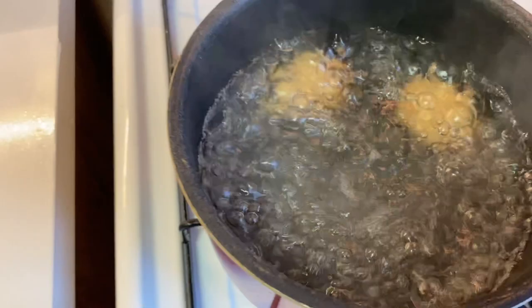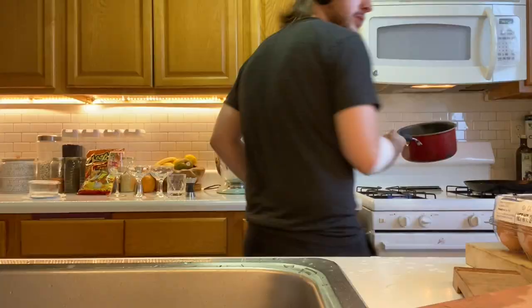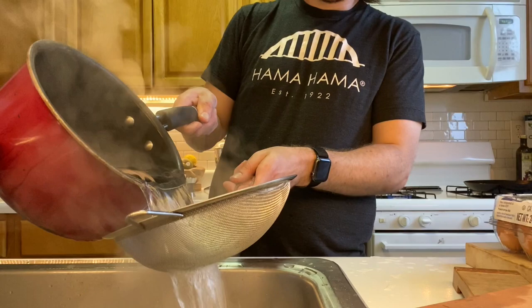Our eggs are pretty much ready, so we're gonna get those out of there. Get a colander, pour your egg hot water into the colander so you can get your eggs out without burning anything, and then give them a bit of a rinse under the water too.